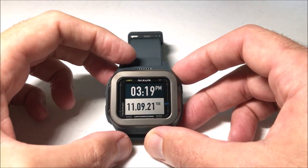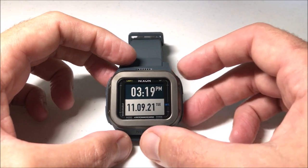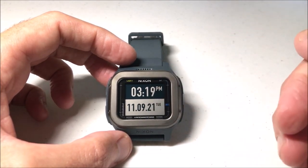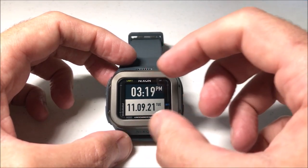Hey everybody, today I'm going to be showing you how you can view the barometer on your Nixon Regulus Expedition watch. This watch is an ABC watch — it has an altimeter, barometer, and compass feature on it, and it's really pretty simple to use.